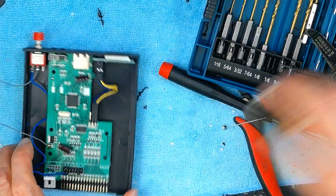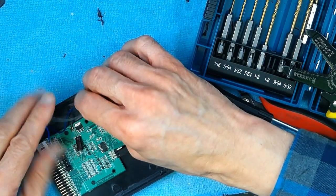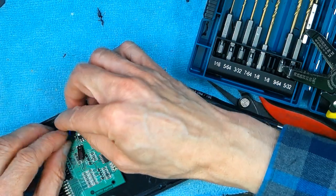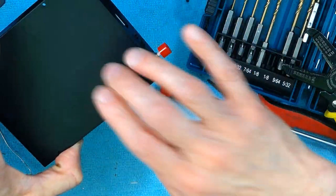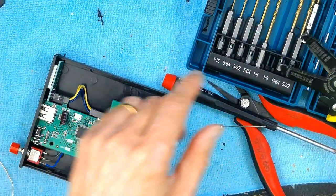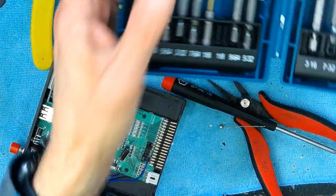So basically what this switch does is: when you press the switch, it grounds pin number 6, and then when you let go of the switch, it releases the ground. So let's put the wires aside nice and neatly and put back the cover.